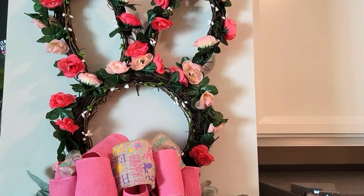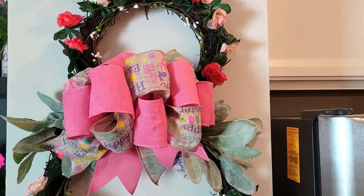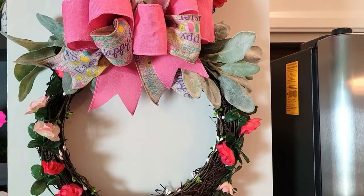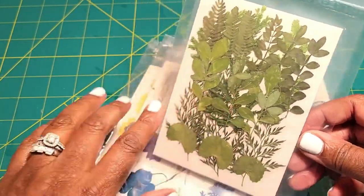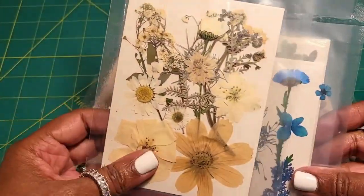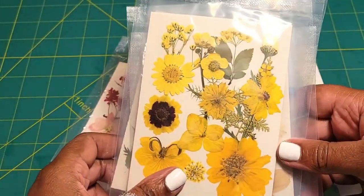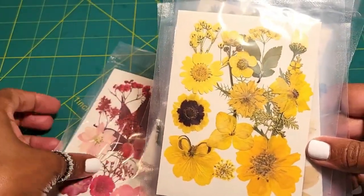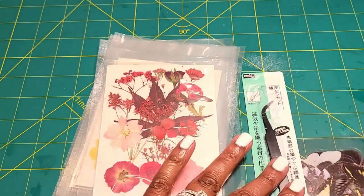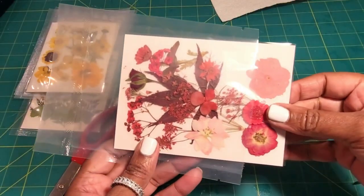For my next project I'm going to be doing some artisan candles with pressed florals. I got some pressed flowers — I actually ordered mine online on Amazon, and I'll leave the link in the description below because for some reason they were sold out everywhere. I guess everyone is using them for resin projects for spring and Easter. They also come with a tweezer for convenience.